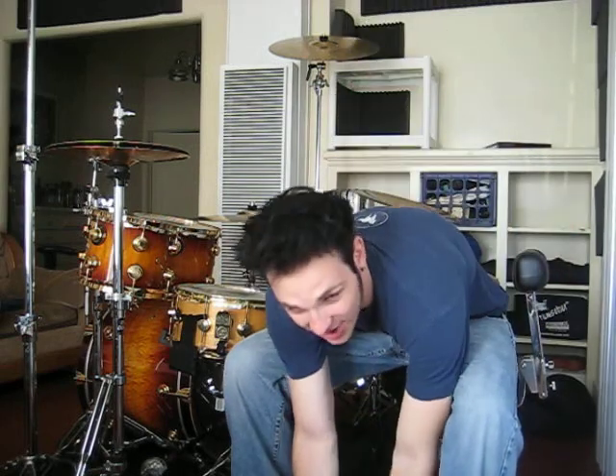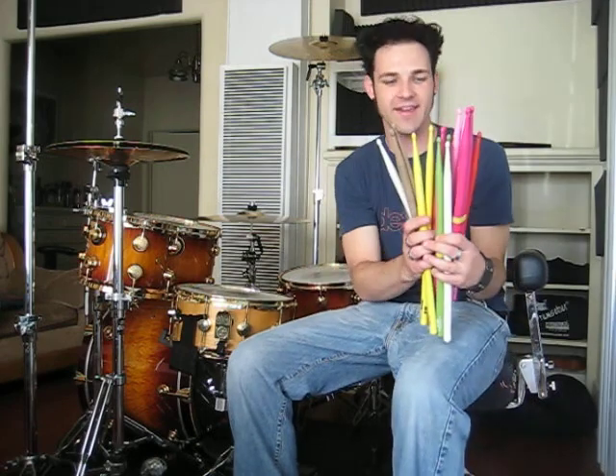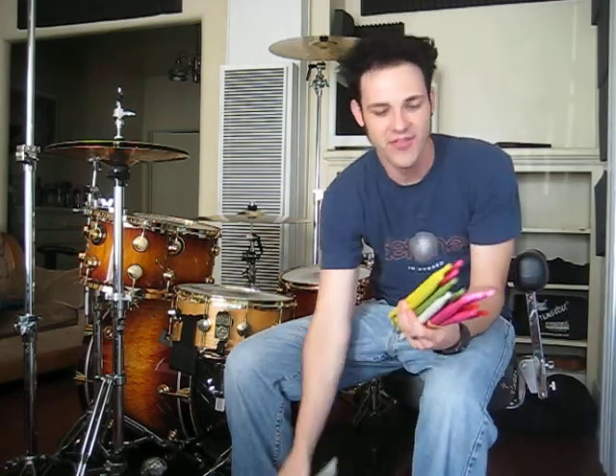This video is about drumsticks — these are called Duratec drumsticks. What's really unique about these is that they're very, very durable. They're actually an injection molded plastic.